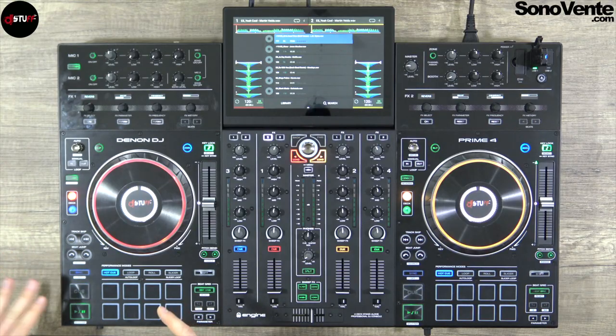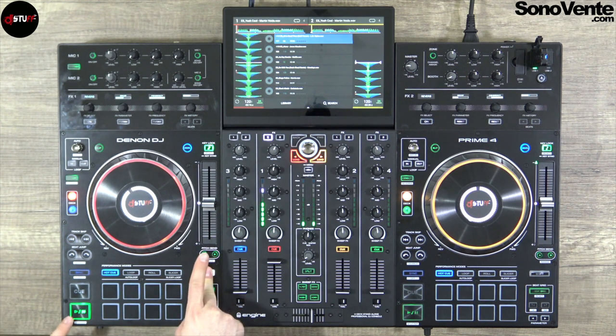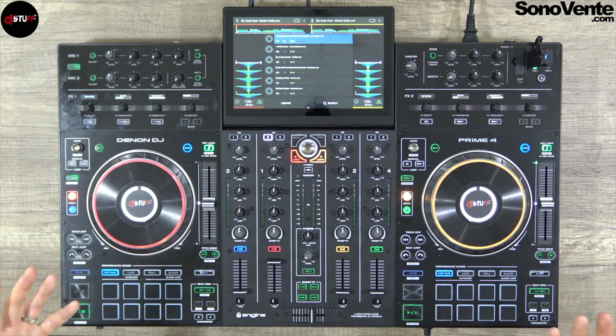You have four decks: deck one and three on the left, deck two and four on the right. As I said, you can put deck four in zone output mode and use it for a zone playlist, mixing decks one, two, three for your master output and deck four on the zone output. For the transport controls: play, pause, cue position, and a stutter mode that allows you to make a sort of out-cue. Sync mode allows you to match two or four tempos with one master and up to three slave decks.